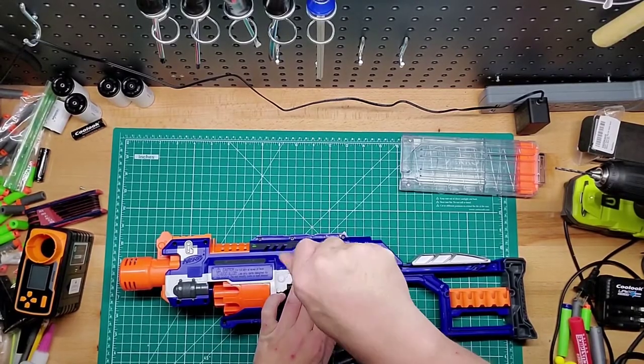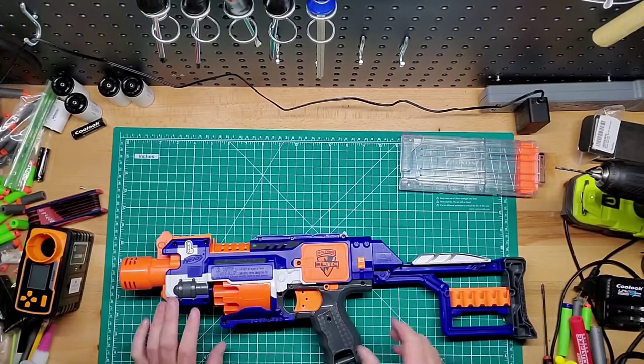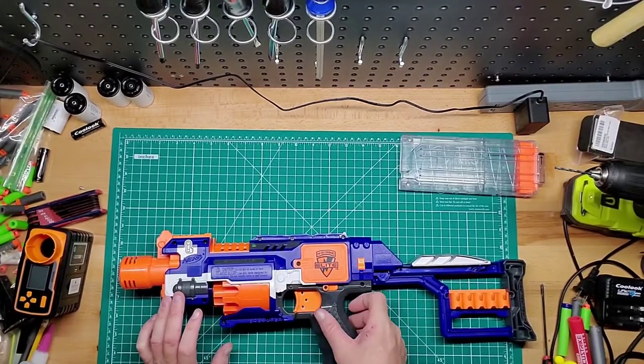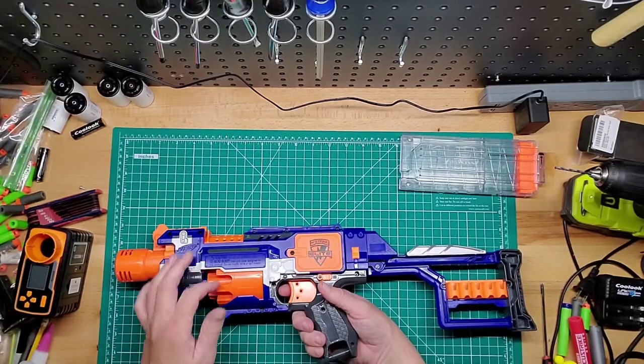I noticed when bringing this over to the table, the trigger does not pull at all unless that button's on, regardless of the batteries being in there or not. So when you pull the trigger, it rotates the barrel.